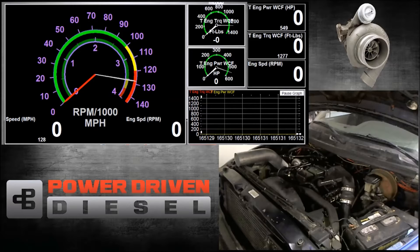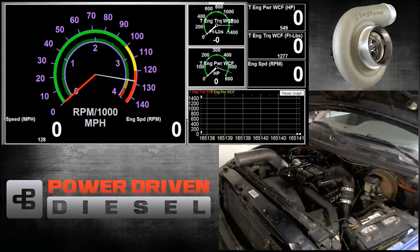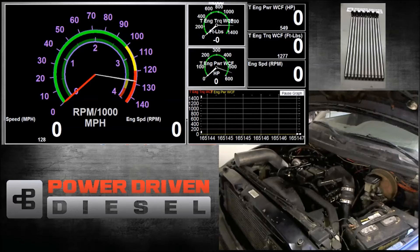Like all BorgWarner SXE turbos, this has the 360 thrust bearing, the billet compressor wheel, and a larger compressor housing than the older style S300s, so they're a nice improvement. On this one, we have the 0.91 T4 divided housing. This is a non-wastegated housing.